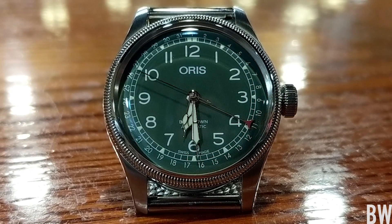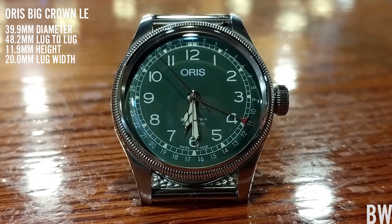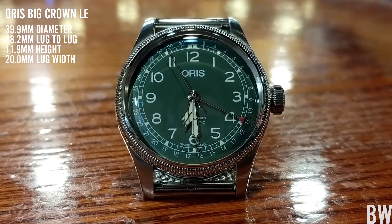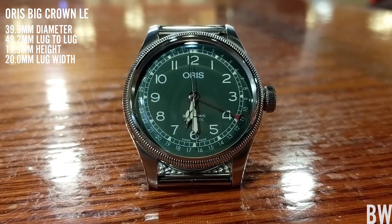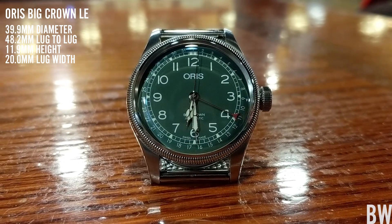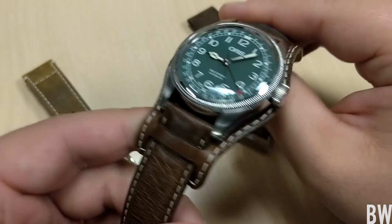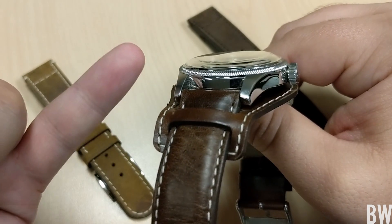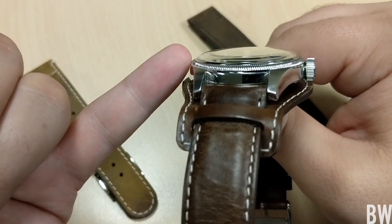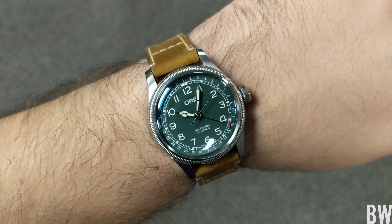I think it's a strap monster and I'll begin by placing some dimensions here on the screen. Very nice dimensions — just shy of 40 millimeters in diameter and just shy of 12 millimeters in overall height, which makes the watch very wearable and very comfortable on the wrist. The lugs kind of sweep down, you have your textured bezel and then your domed crystal that just looks awesome and has a nice flow to it.